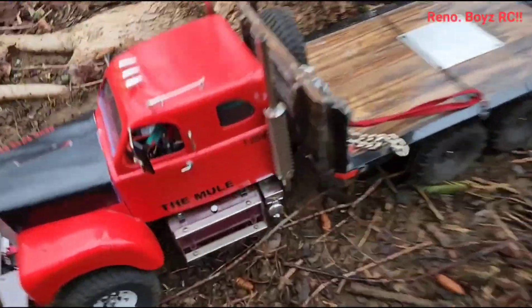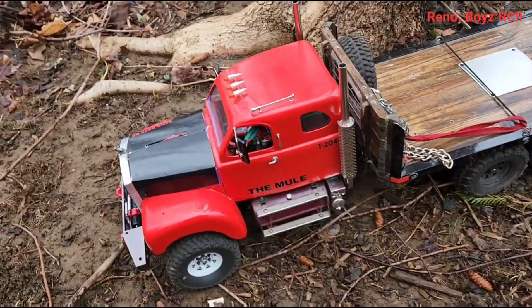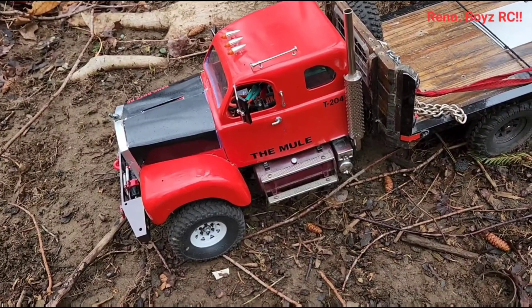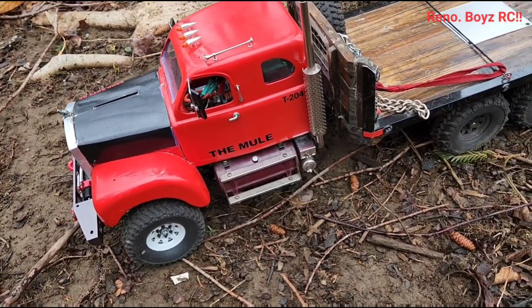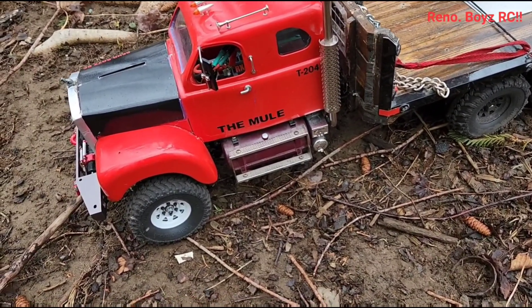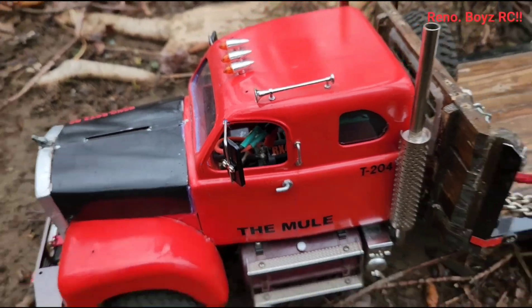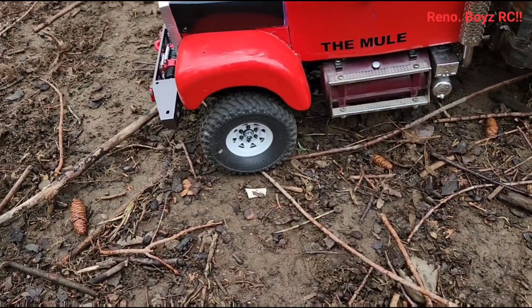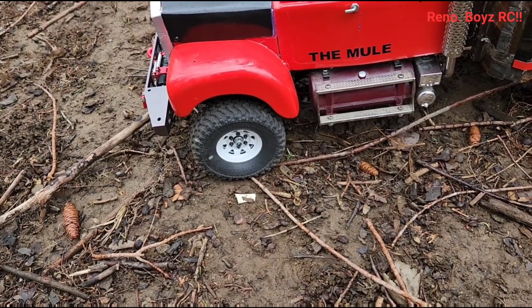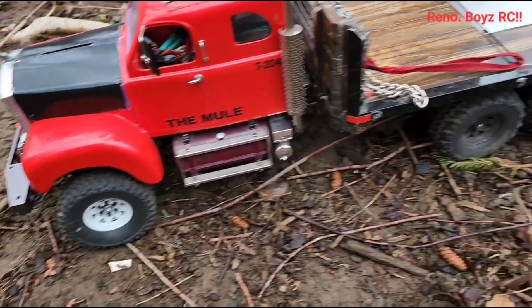Now, as many of you know, I did get this from Aaron from RCSparks, and I've upgraded it. Well, not really upgraded, but upgraded. He had already ran a brushless system into it. I put the hood on, I put a lift kit, and I put an axle in the front end, so now it's six-wheel drive.